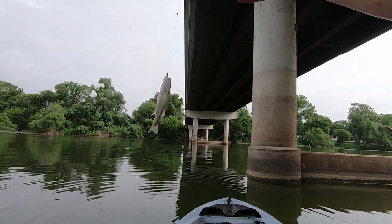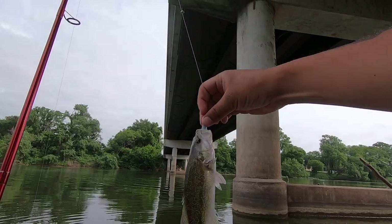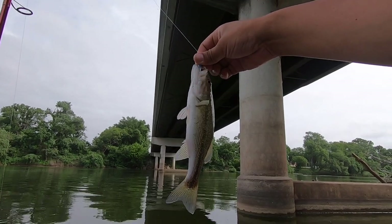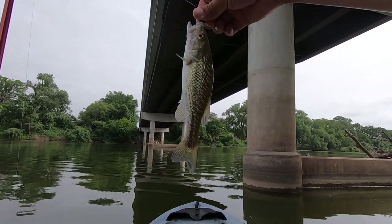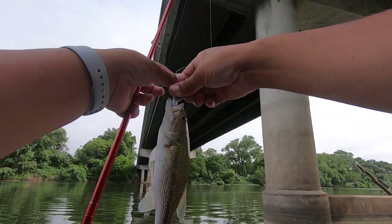Largemouth. So I'm not going to catch crappie today — I'm assuming it's just going to be every other type of fish on my crappie baits. But at least I'm not getting skunked. That's three fish now, but no crappie. Let's get them back in the water.